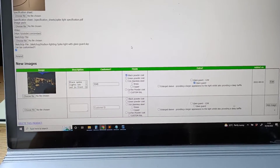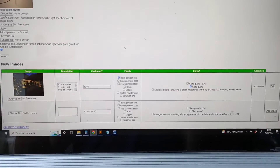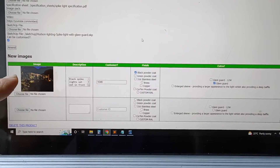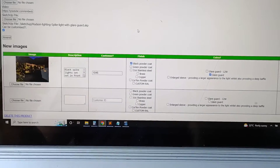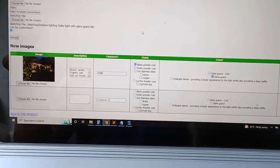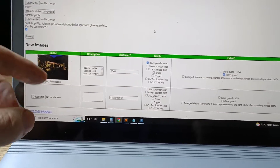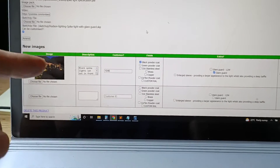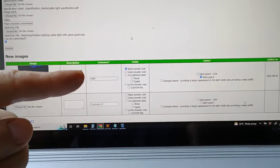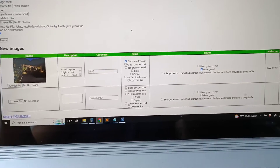I've started a project where I can add more images, including customer images, to the website for the various different products. I can do an unlimited number of images, and I can assign the image — the script that I've written automatically resizes the image and creates a preview image, and then a larger image, but not too large that it takes too long to load. We can put the description in, the customer number, the finish and the extras, because later on the website will relate these.